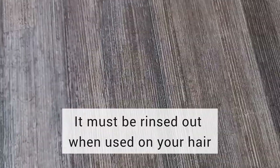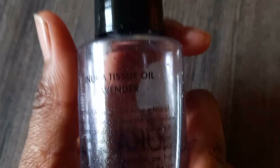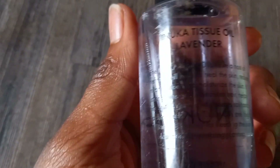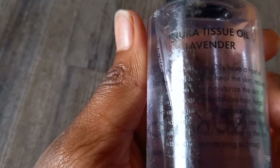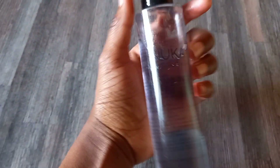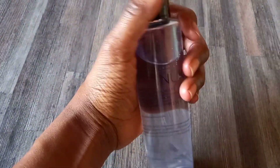Actually, I first started with the pre-poo. The pre-poo is the Inuka tissue oil — the lavender one. You can also use it for your hair or your skin. It strengthens and revitalizes hair. This is the oil I used on her head for the pre-poo.